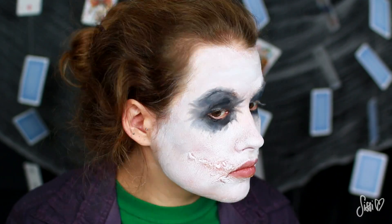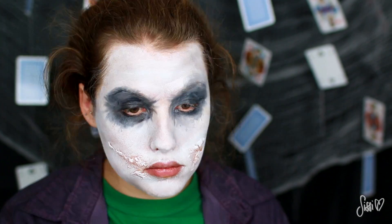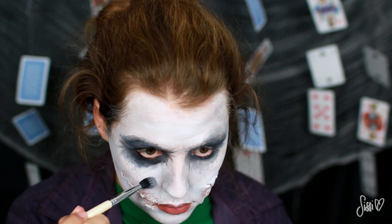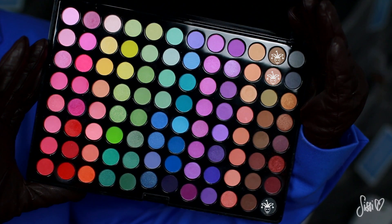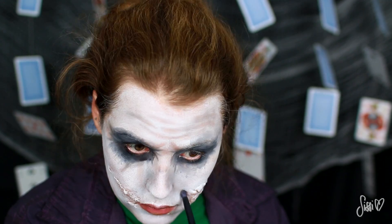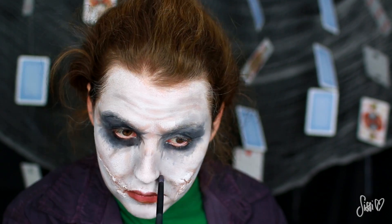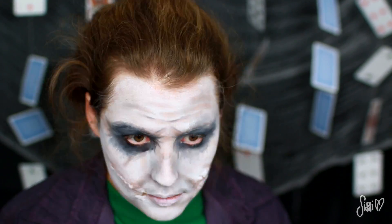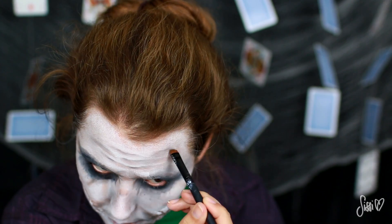Jetzt möchte ich erstmal mein Gesicht noch etwas schattieren und konturieren, insgesamt etwas düsterer und grauer machen. Da benutze ich einen grauen Lidschatten und einen fluffigen Pinsel — auch hier muss nicht perfekt gearbeitet werden, einfach so wie es zu eurem Gesicht passt. Dann widmen wir uns den Falten, die der Joker im Gesicht hat. Da ich nicht so viele Falten habe, male ich sie mir mit einem hautfarbenen Lidschatten, den ich zwischendurch mit Grau mische, damit es schmutziger aussieht. Dann nehme ich noch einen schwarzen Lidschatten und konturiere damit nochmal meine Falten.